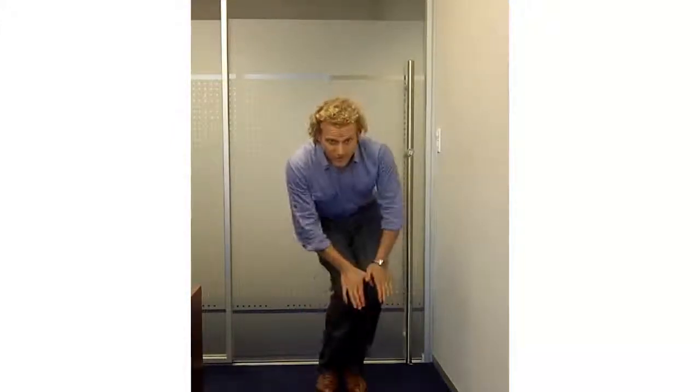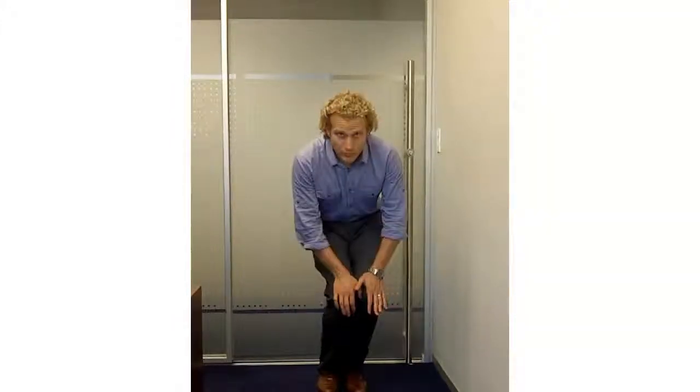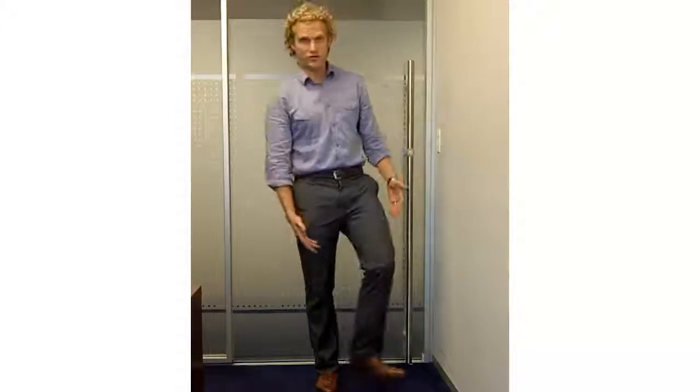Do both sides, counter clockwise and clockwise. Real good if you wear dress shoes all day — your ankles and knees can actually start to hurt, so these knee rolls are great. That's it.